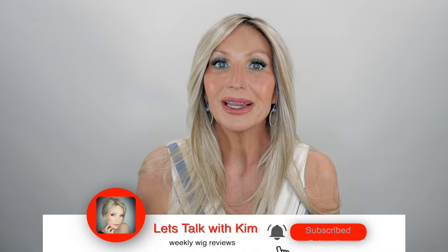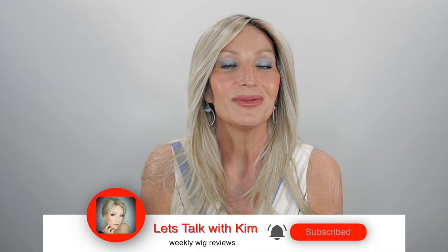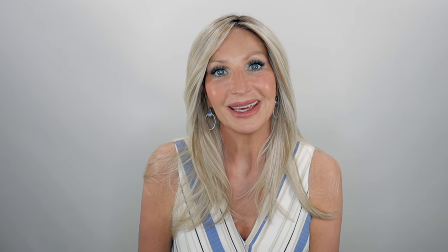Thank you guys so much for joining me today! Before you go, be sure to subscribe, share, like, and comment. If you're on Instagram or Facebook, you can find me there at Let's Talk with Kim. Stay well, my friends, and I'll see you soon in the next video!